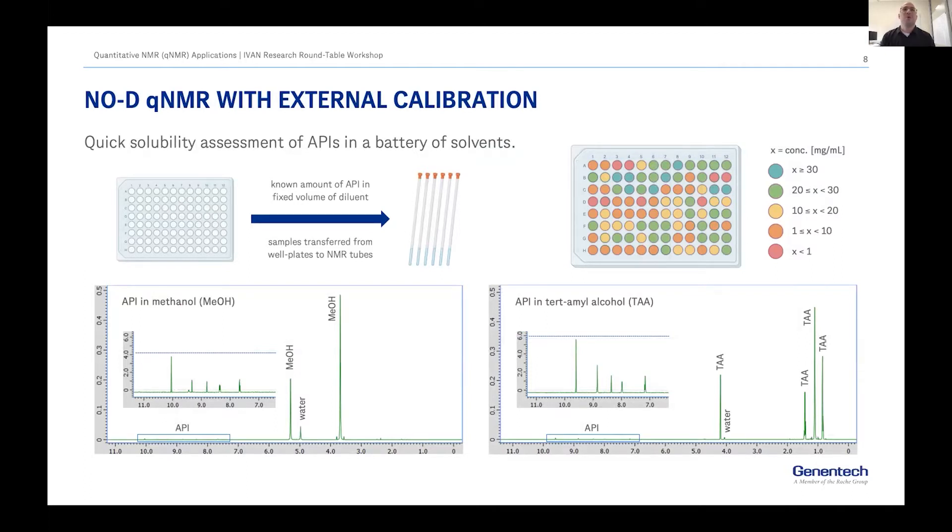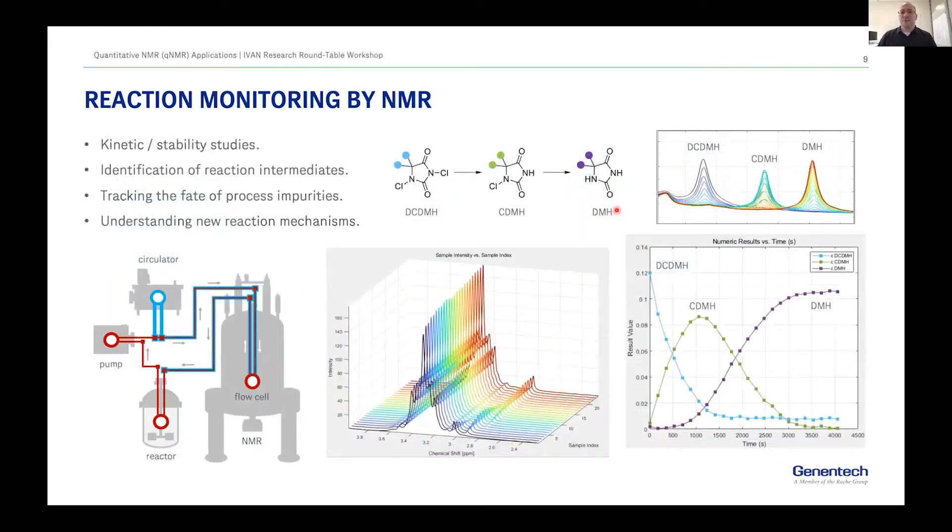We also do a lot of external calibration without any deuterated solvent, especially to support our automation team in determining solubility for compounds of interest in a large battery of solvents. Essentially we have a known amount of API in each well, we know how much solvent is being added, and using external calibration we can determine concentrations relatively quickly. This helps teams understand what solvents can be used to dissolve compounds and what kind of stability exists.